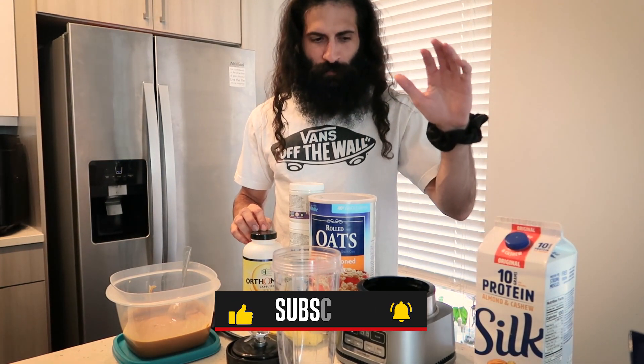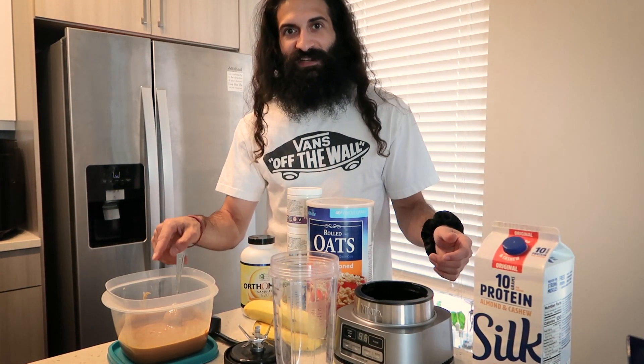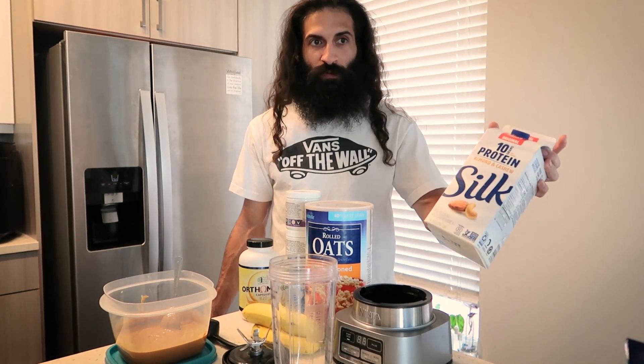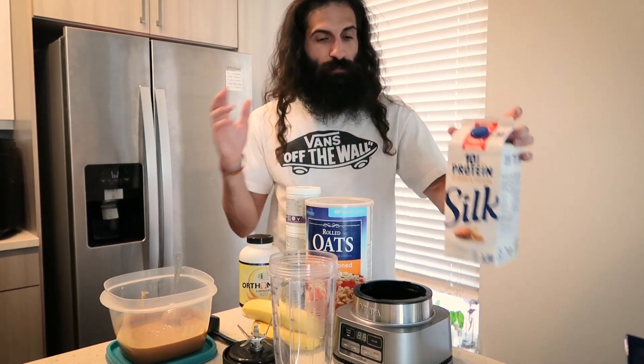Now some of y'all might be like, 'Mike, I'm allergic to almonds and peanut butter, so I need a substitute.' Instead of peanut butter you can use an avocado, and then for your milk base you could use basic milk, or if you can't do that you could use oat milk — many options out there.